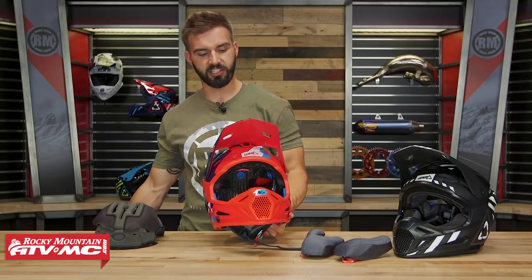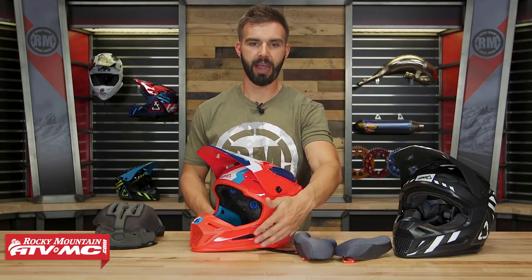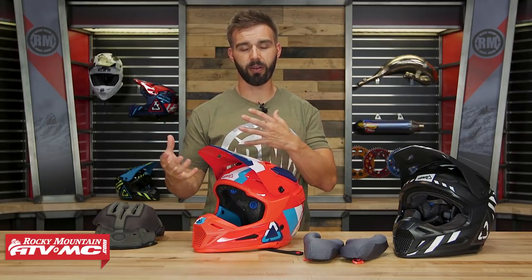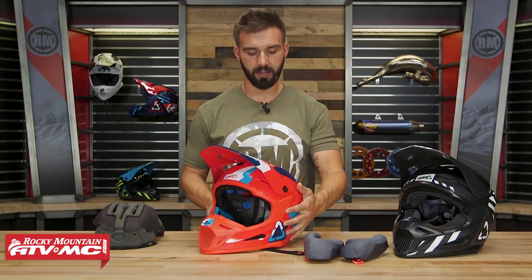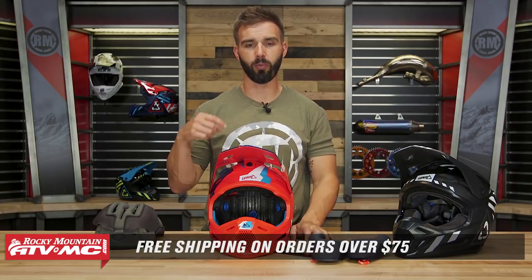And there it is — the GPX 5.5 V19 helmet from Leatt. You've got the composite matrix shell here and also the 6.5 with the carbon shell. Quick recap: you've got a very good venting design; if you use a hydration system, there's that channel on the left side of the chin bar; 360 turbines on the inside; and the V-foam impact liner. If you have any questions about this helmet, leave your comments below, give us a call, or chat live online. I'd love to hear your thoughts — if you own the previous 5.5, let us know what you like, and what do you think about the style updates to the visor, mouth guard, and chin bar. To pick yours up, just click the link at the end of this video. Orders over $75 ship free. Get subscribed to our YouTube channel. I'm Chase — we'll see you on the trails.